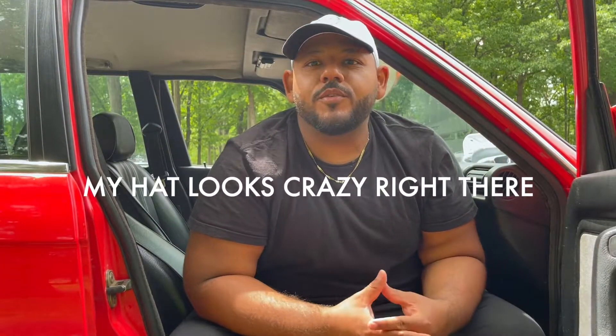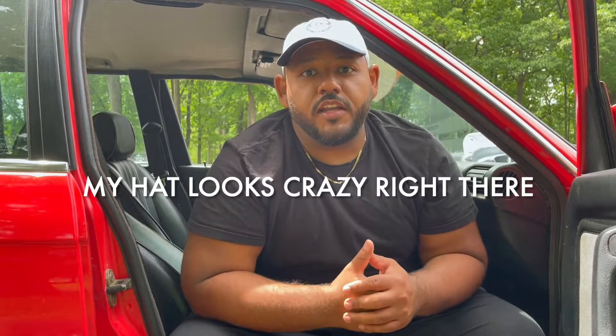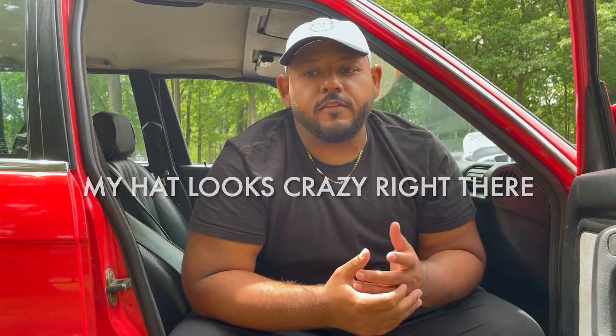It does feel a little weird talking in front of the camera since I haven't done it in a while, but we're here. The E30 — I purchased it during quarantine from my neighbor, which was pretty cool. Super chill, gave me a great deal. I had just sold my Datsun and kind of wanted to save the money or buy a newer project car.